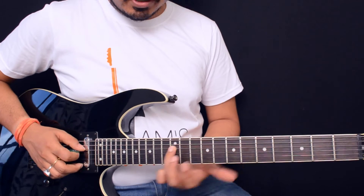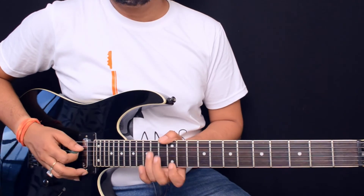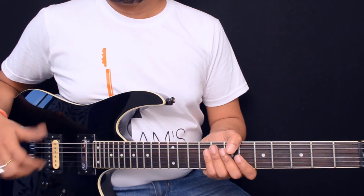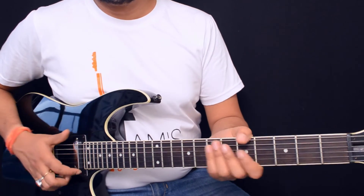You can slide from the 12th fret fourth string — this is a major triad. There are a lot of things we need to know, and if you want to learn guitar properly and are looking for some theory lessons, please check out the link below.